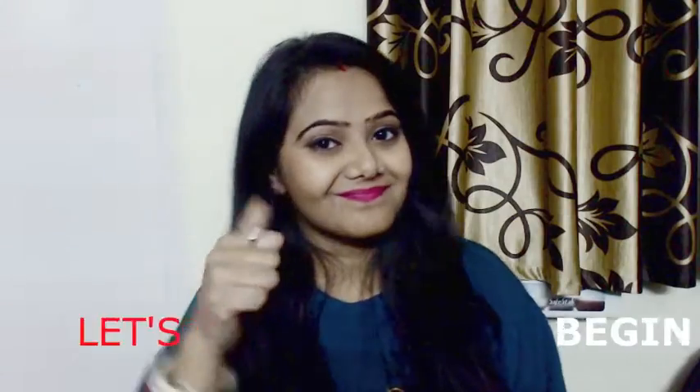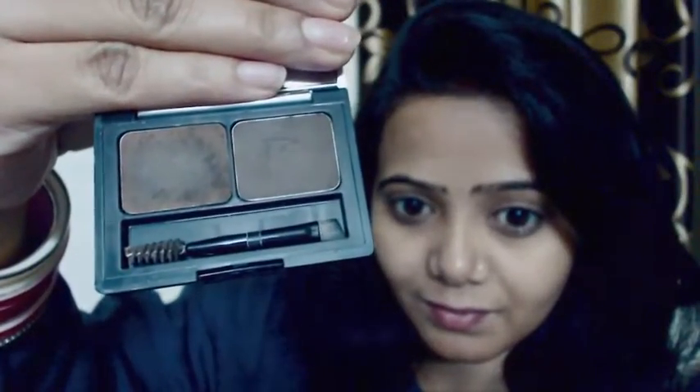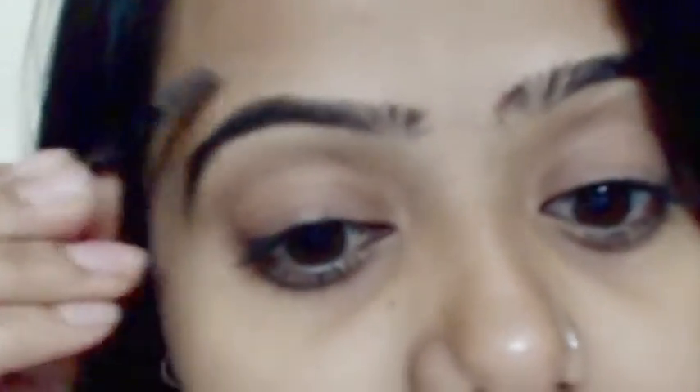I'm using this L'Oreal duo eyebrow palette which comes with a little spoolie, which I'm using to brush my eyebrow hair in the direction of hair growth.